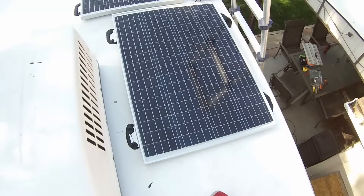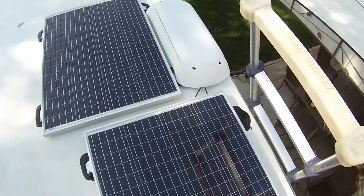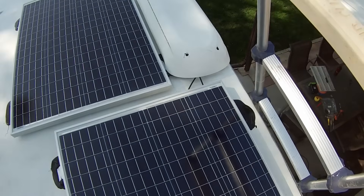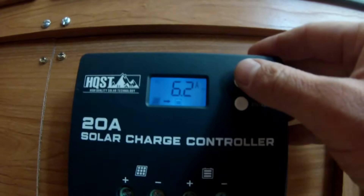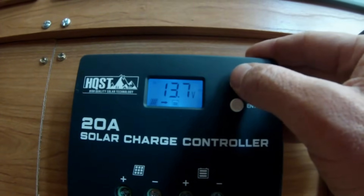Hey guys, Colorado Camperman Brian here. In today's video we're talking all about solar. Ever since I installed our 200-watt system on our camper in the fall of 2020, I've had quite a few guys ask: 'Hey Brian, is 200 watts of solar really enough for your camper?' So in today's video I'm going to answer that.